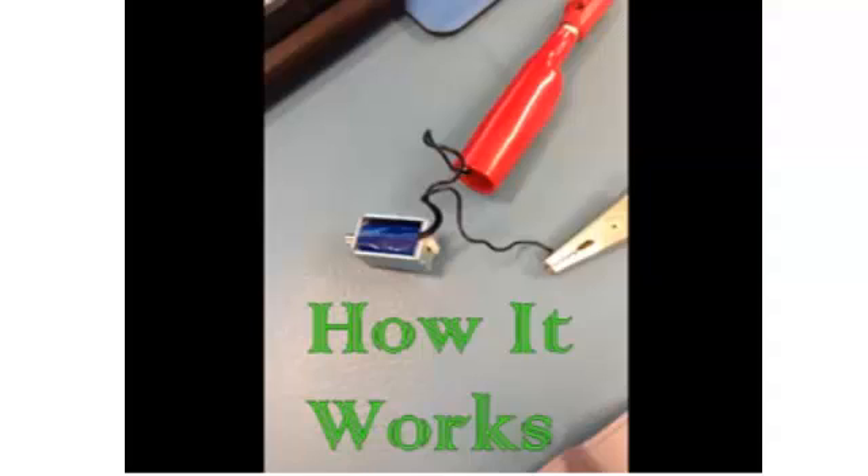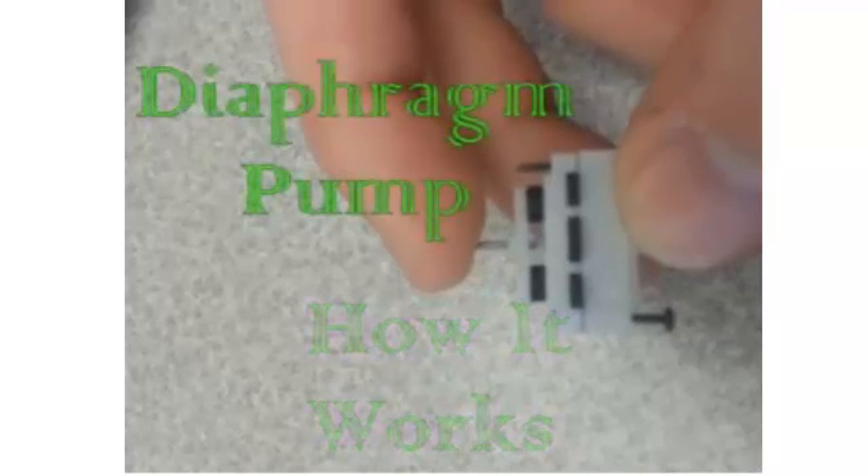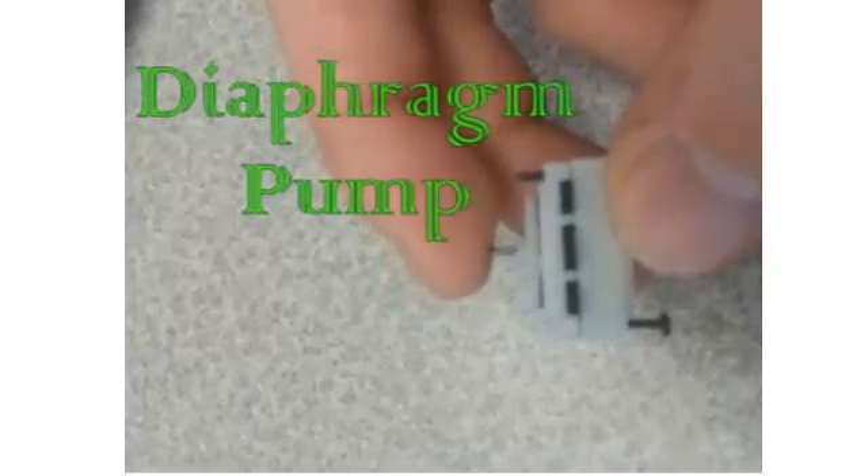This is the air valve — when current is on, it keeps pressure on. This is the air pump; it pushes air pressure into the bag. The diaphragm pump works by a motor pushing down the diaphragm, pulling air in and out of a chamber.